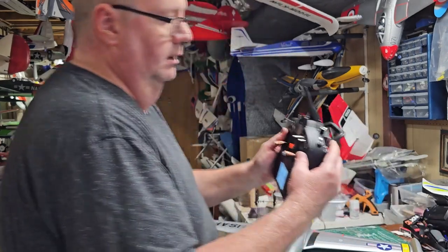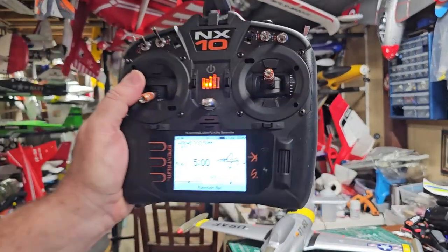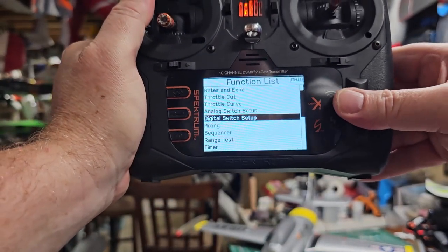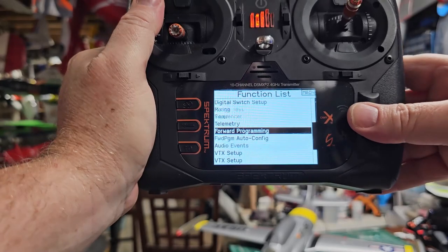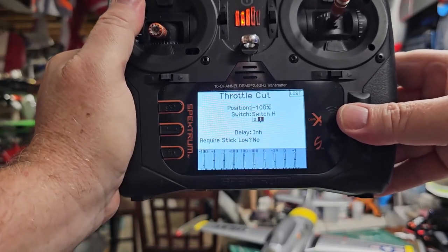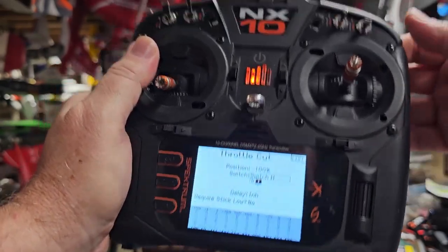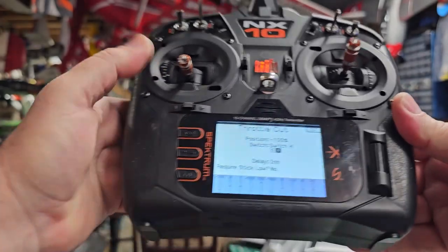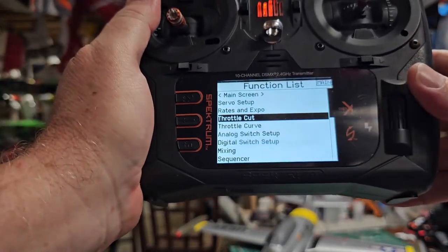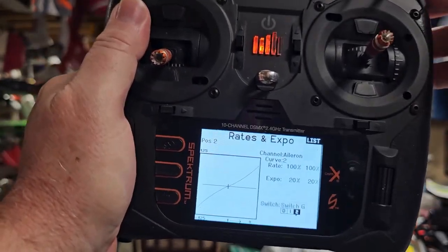I have my throttle cut set to switch H. For throttle cut, you just go to throttle cut, pick your switch — I picked H — and set it to negative 100 percent. That's all you need.